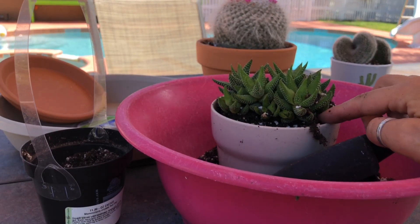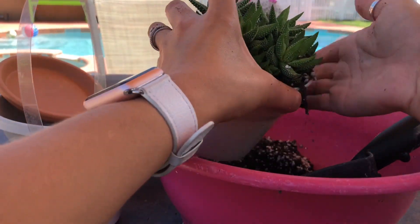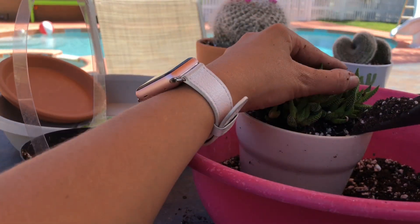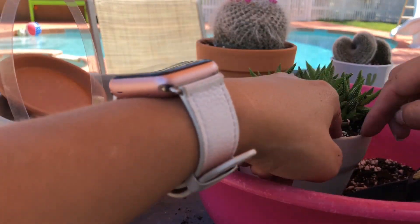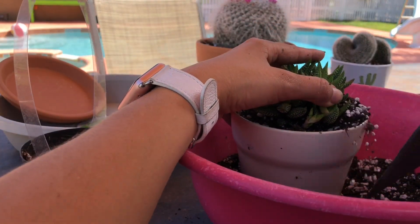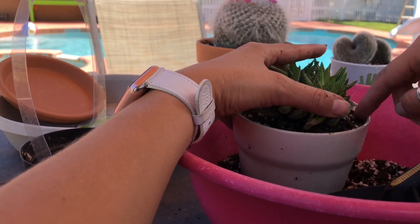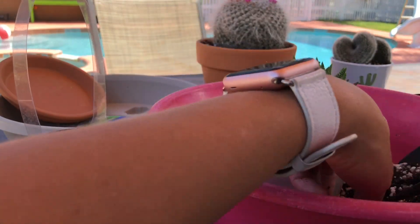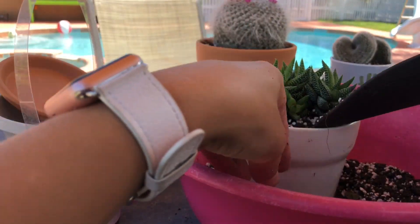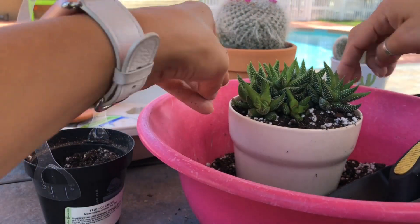Is my dog still here? Did she go inside? I think she went inside. I have three dogs, and the youngest one — she's six. She's the closest to me right now. I got her when she was one and a half; I rescued her. She's always wanting to be around me. Sometimes she gets in trouble because she gets too excited and jumps on me and hurts me. I bruise easily, so she's always bruising my legs.